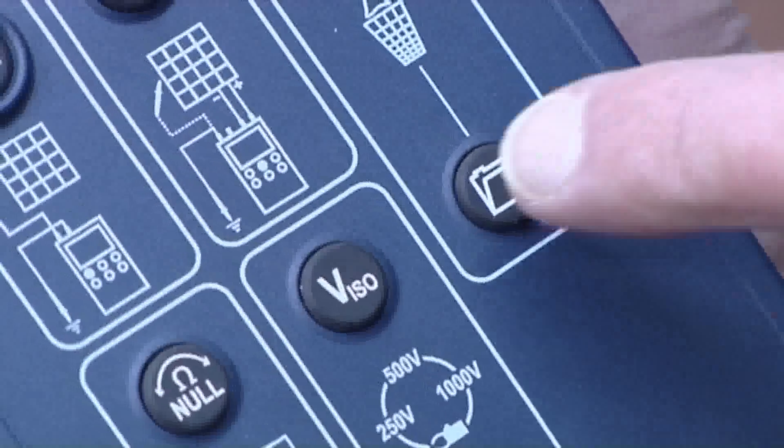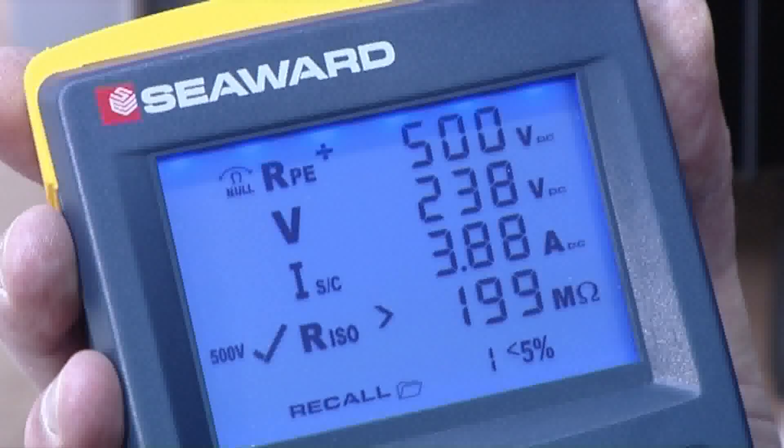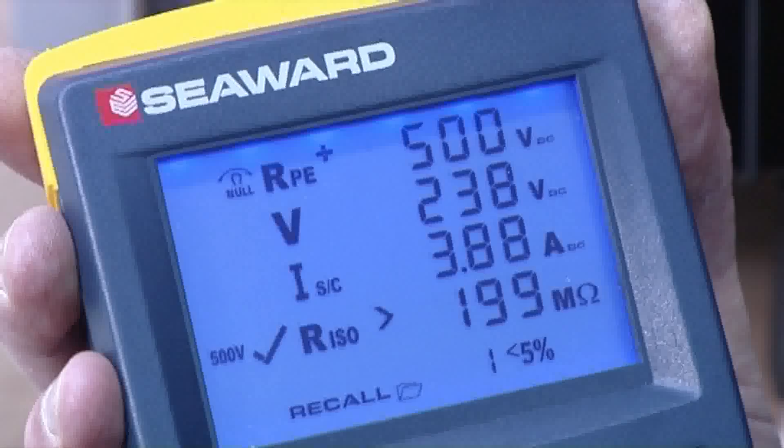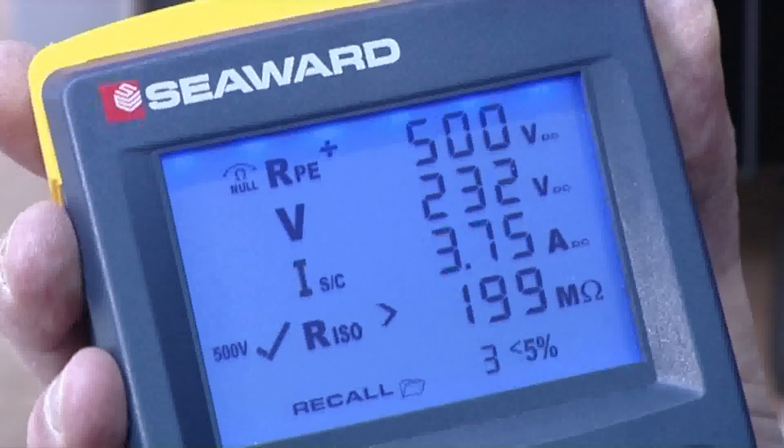When the test results have been stored, the recall button can be used to show test results on screen. If there is more than five percent variation between measurements taken on each string of the array, a warning icon will flash on the screen to notify you.